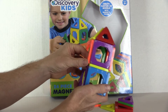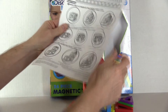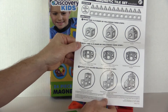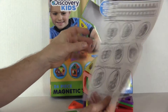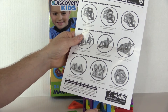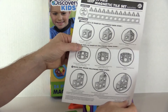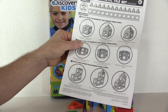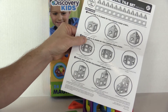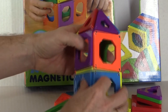So we went ahead and ordered a second set, which will give her quite a few more options. The instruction manual gives you some instructions on how to build different 3D shapes — it shows how to build a fish, a 3D orb, an igloo, a shape kind of like a little wheel, and a house.